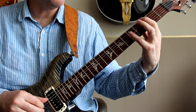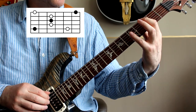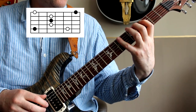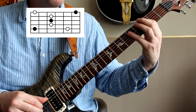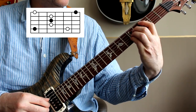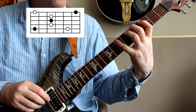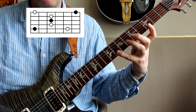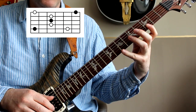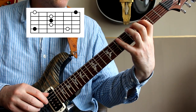Let's start with the root arpeggio. We're missing out the bottom E string, so we're starting with the C on the third fret. You may know this shape already — it's based around that kind of A barre chord shape. So all we're doing is playing root, third, fifth, root, third, fifth, and then reaching out for the root. So there's a big stretch at the end there. That's the first shape.